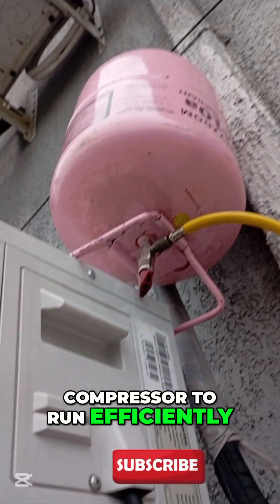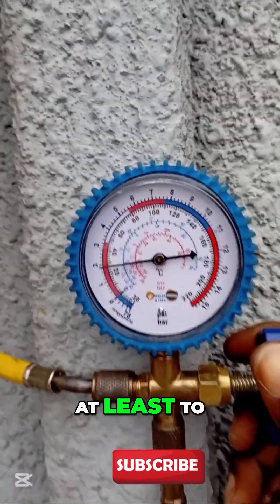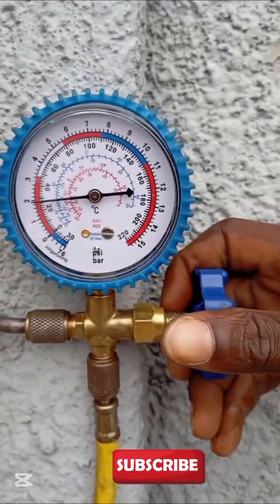There's not quite enough refrigerant to run the whole AC to cooling temperature. It's just the minimal amount for the compressor to run, but we need more refrigerant to start cooling the house properly.